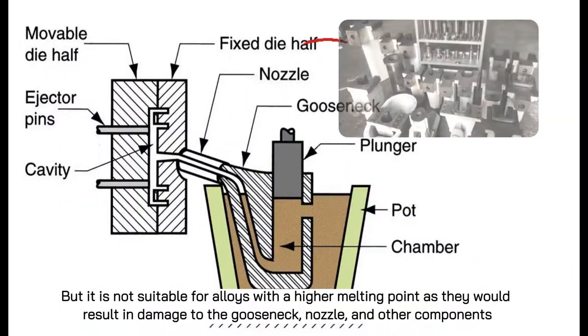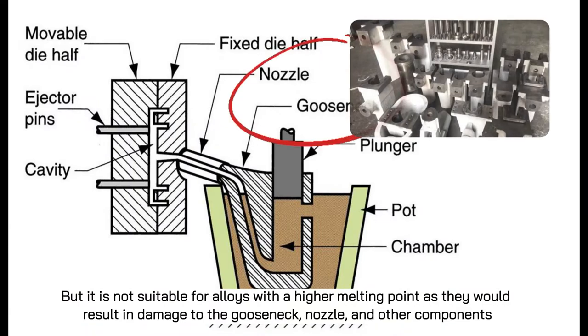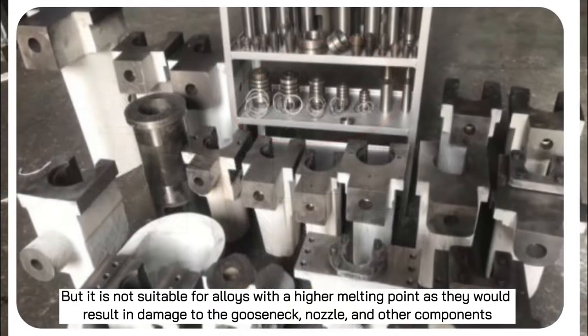However, it is not suitable for alloys with higher melting points, as they would result in damage to the gooseneck, nozzle, and other components.